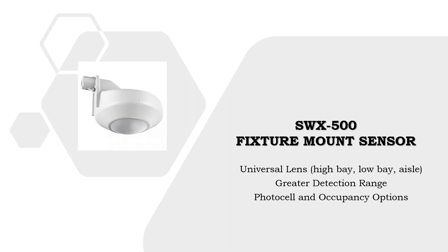The SensorWorks SWX500 series fixture mount occupancy sensor is an excellent solution for high bay and industrial style lighting control. With its universal lens that provides excellent range and density, this sensor removes the need to classify an application as low bay, high bay, or aisle way.